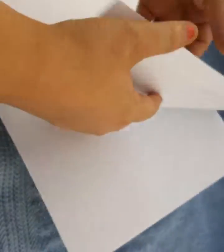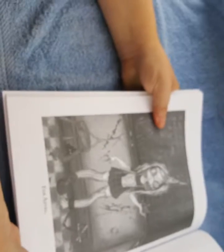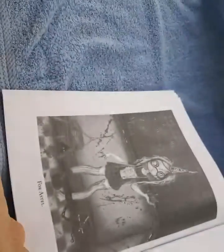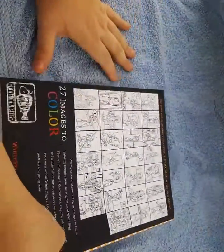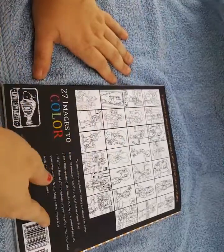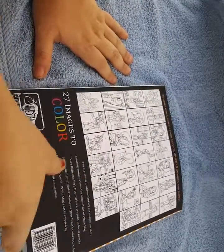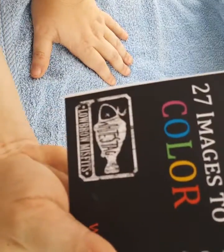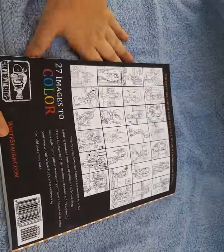The last page is a grayscale photo. The back of the book gives you a preview of the images in the book — 27 images by White Stag. Here is her logo, it is really cute. And her website is Whitestagart.com.